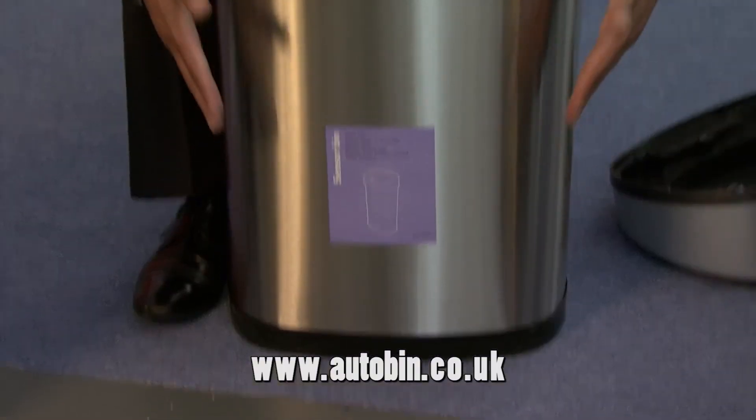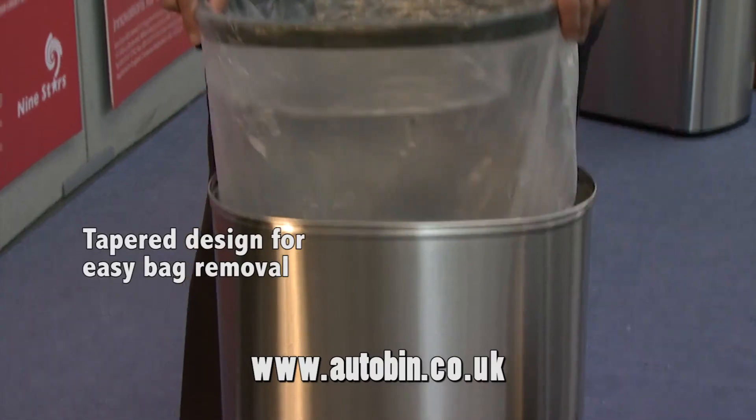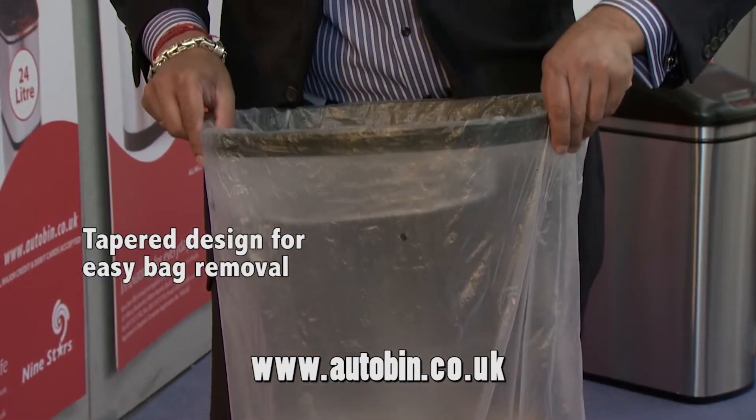All our bins are tapered design — smaller bottom, larger top. What that does is allow the bags to come out much easier. None of this tug of war trying to take your bags out.